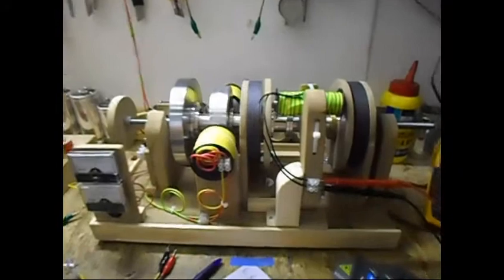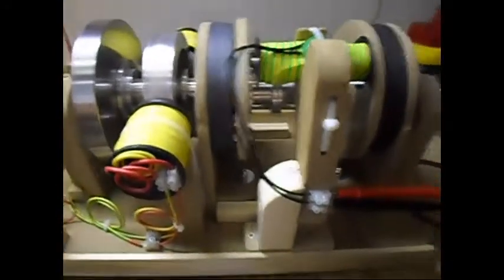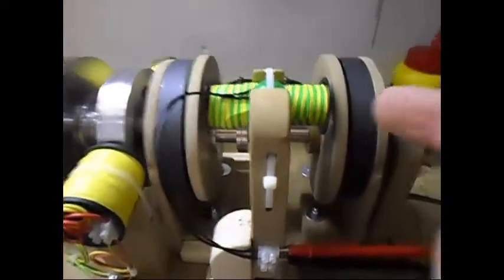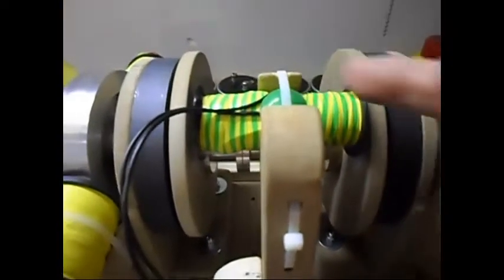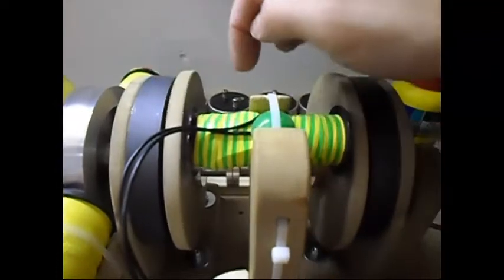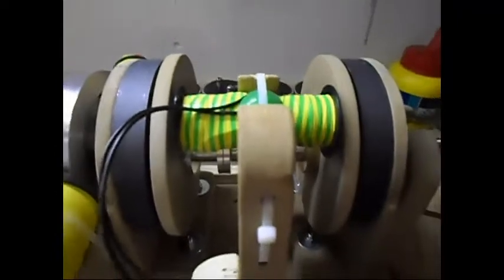Ladies and gentlemen, welcome. Today I'm going to show you this setup, as I mentioned in the previous video. I'm doing a test with the longer core. The magnets are the same — north pole facing in, south pole facing in. So it is a pull configuration.